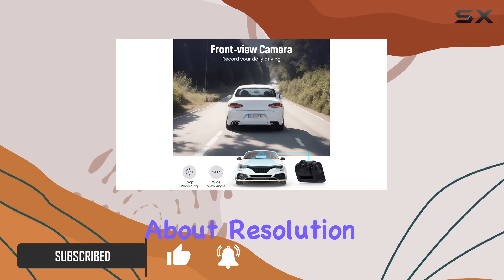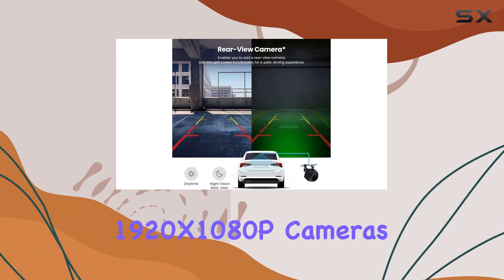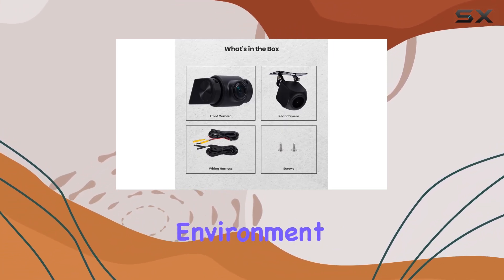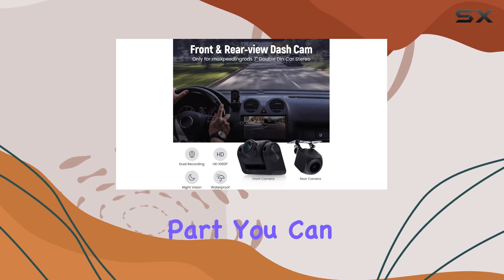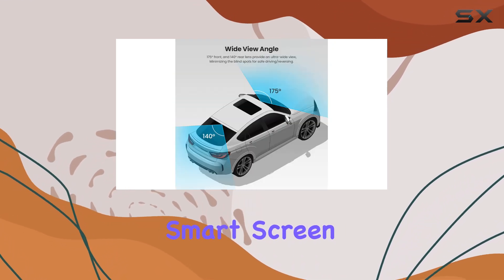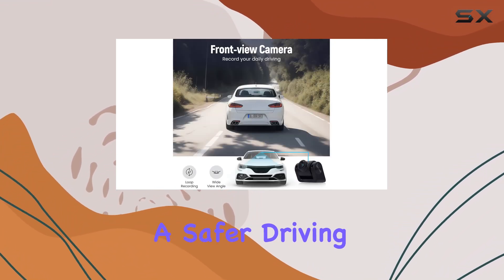First off, let's talk about resolution. With full HD 1920x1080p cameras both front and rear, you're getting crisp, clear footage of your driving environment. And the best part? You can view both the front and rear simultaneously on the stereo smart screen split function. Say goodbye to blind spots and hello to a safer driving experience.